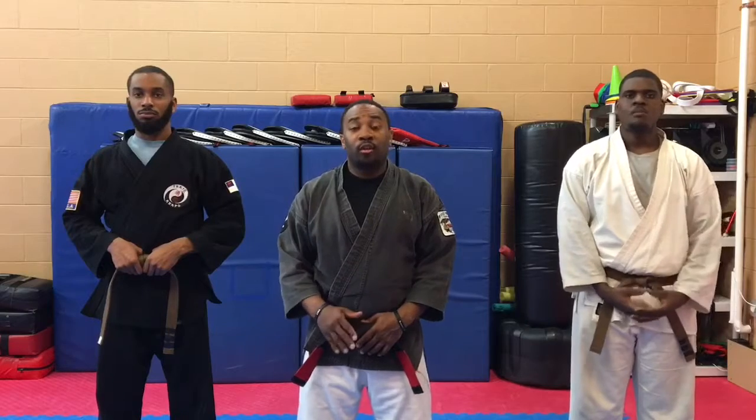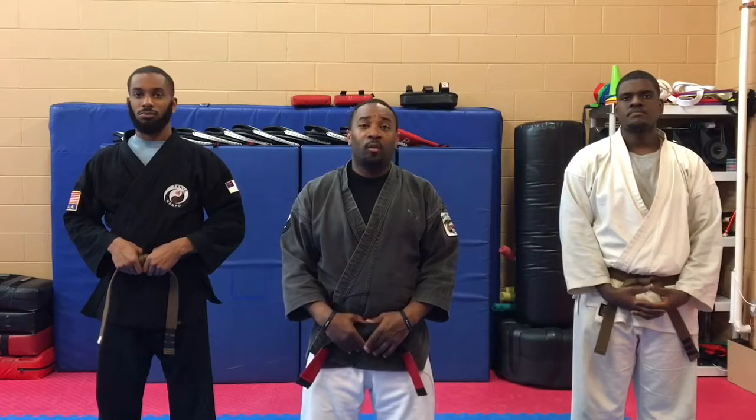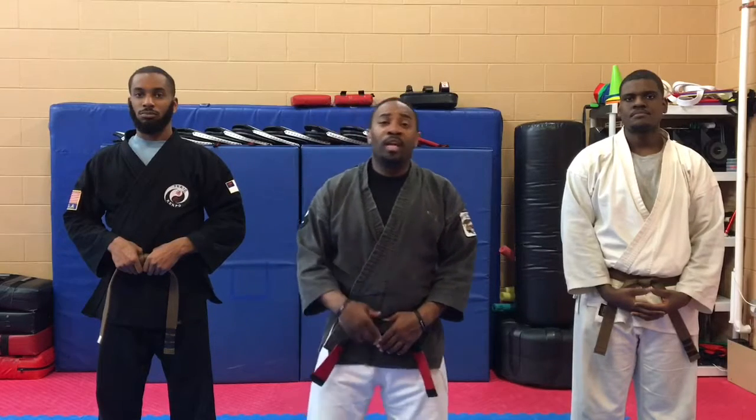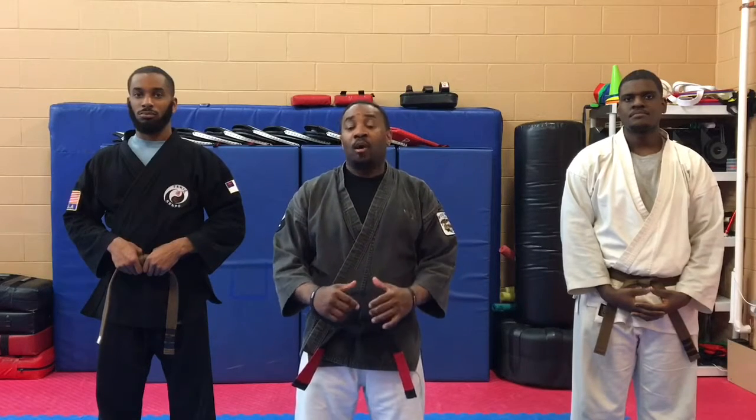This is by no means an instructional video. These are just videos I want to put together for myself and my students as a reference point. There are many ways of doing Kempo and this is just our way.